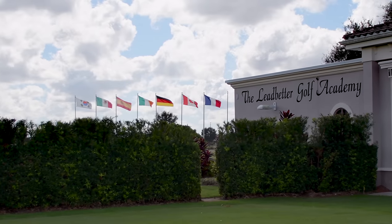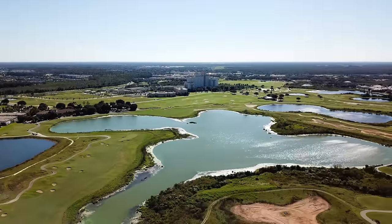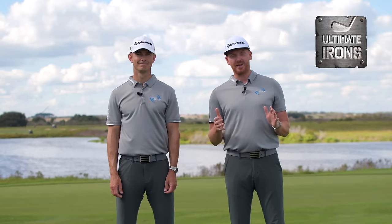Welcome to the Leadbetter Golf Academy World Headquarters in Champions Gate, Orlando, Florida. It's time for our brand new coaching plan, Ultimate Irons.